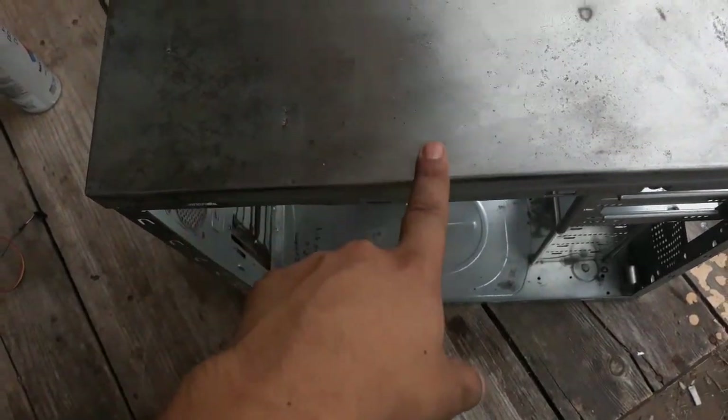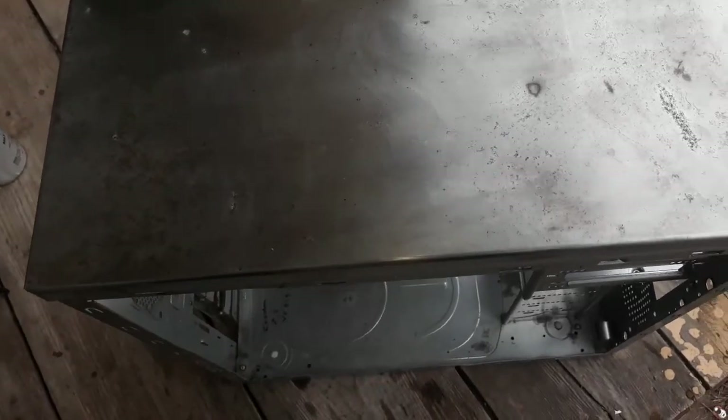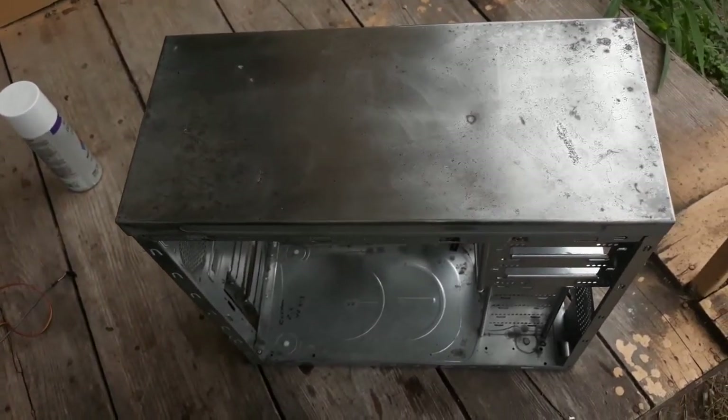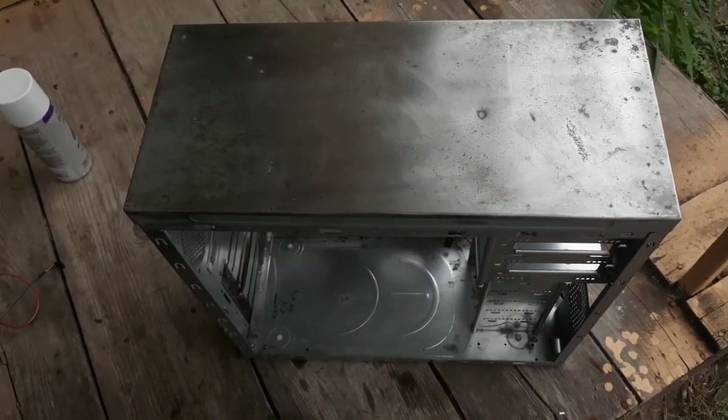It turned out this was like thin aluminum. It actually looks pretty good like that, but only time will tell. It started to rain already, so I had to stop — I didn't get to paint at all. So I'm going to have to wait on this, guys. Until next time.